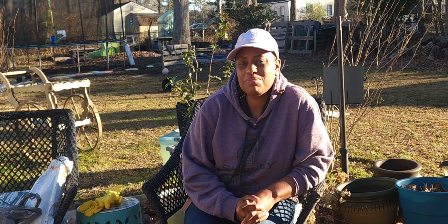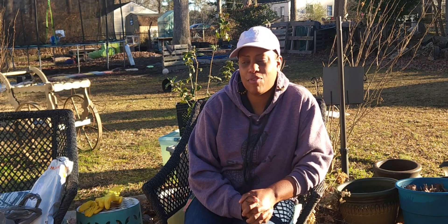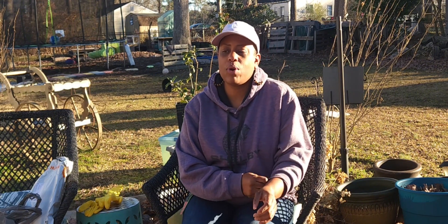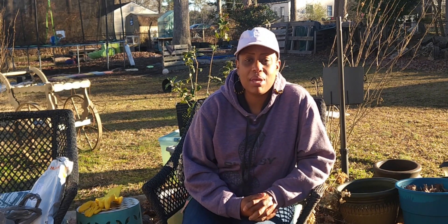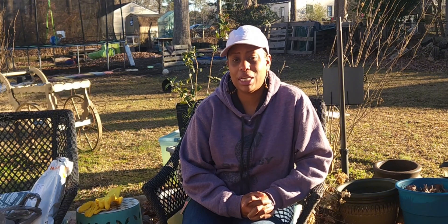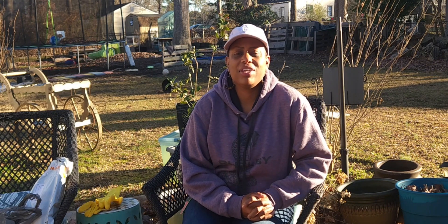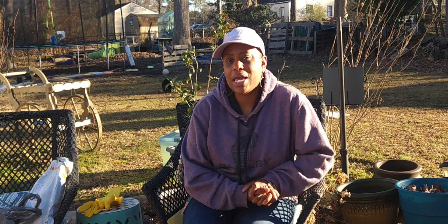Hey guys, and welcome to Thrifty Tuesday! That is something I am starting for 2024. Every Tuesday we'll be doing something where either we saved money on, got a good deal on, or we're out looking at things — maybe at the Goodwill, the dollar store, or the $1.25 store. You know, Five and Below is no longer five and below, it's five and up, but they have yet to change the name.